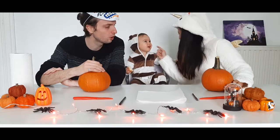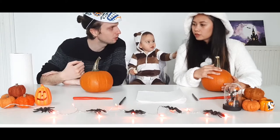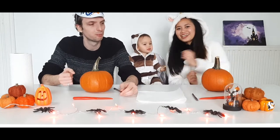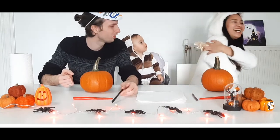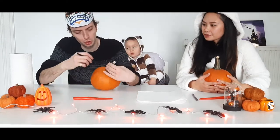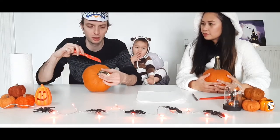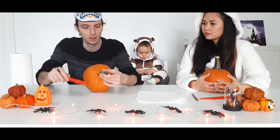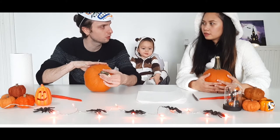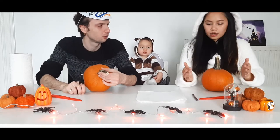What we're gonna do is first we cut the top, so we can empty the pumpkin from all the seeds and everything inside. Then I can just use a marker to draw a scary face on the pumpkin, and then we're gonna use our knives to cut the eyes and the mouth and the nose. Once we have done that, we're just gonna leave the pumpkin to dry for an hour or something, and then put the candle in it. And we have a jack-o-lantern.